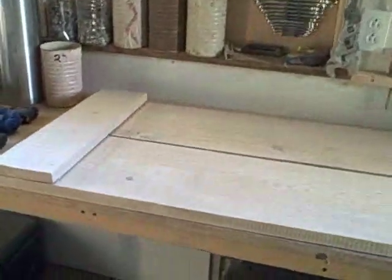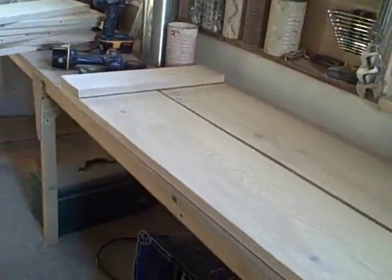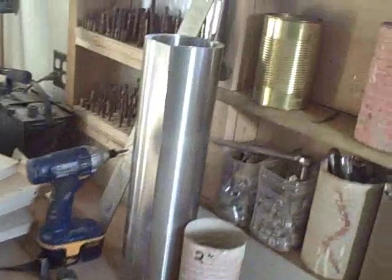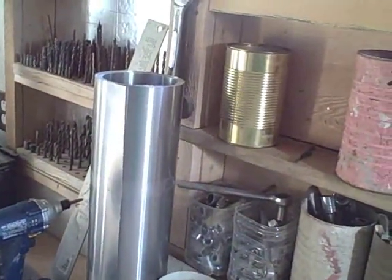Before we make the absorber plate, we need to make the absorber plate jig. Some people call this the pounding jig, because we're going to use this jig to pound notches in the sheet of aluminum.